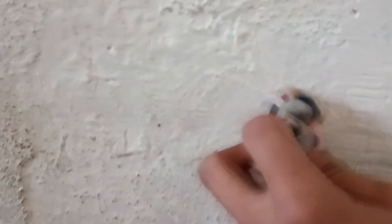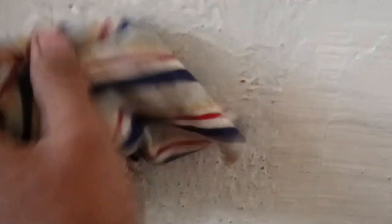Look how I removed that dirt in seconds by just one wet wipe. First I thought that Damp Sheath had peeled out, but it was just oil and dirt layered on it. Damp Sheath doesn't let water pass through and protects your wall from seeping water. It covers approximately 80 square meters per liter.